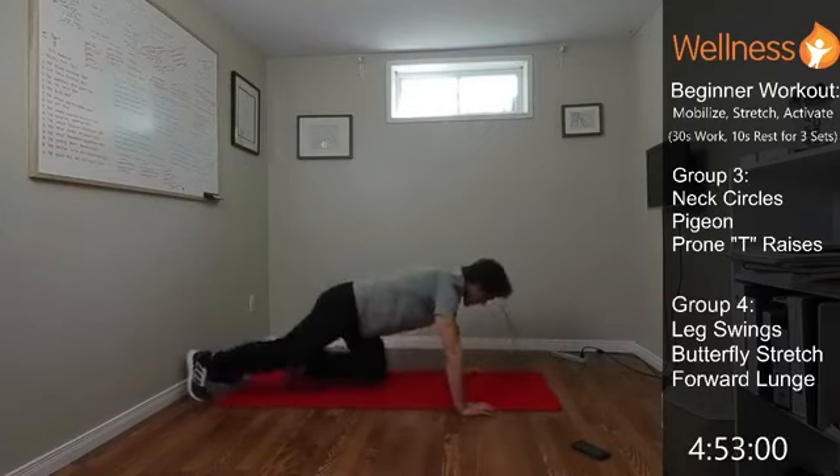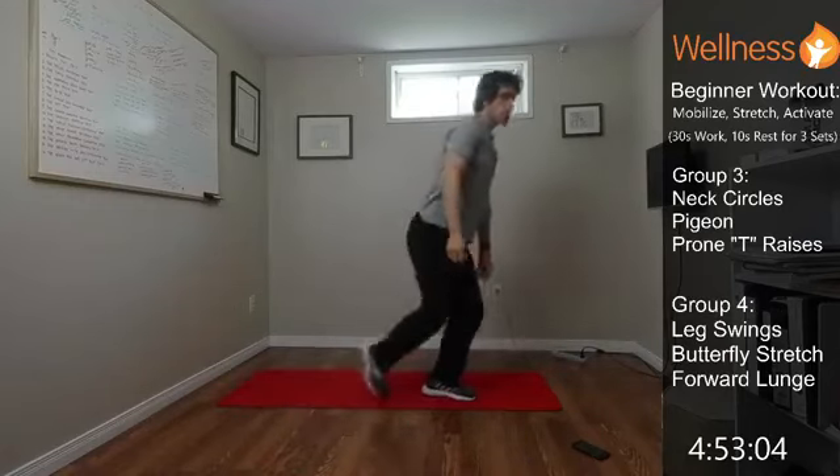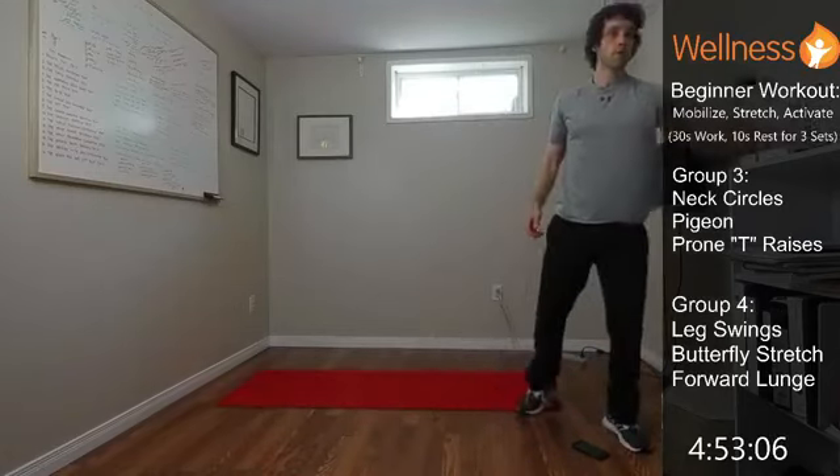And time — good work! That's three groups down, one left to go. Grab a drink and a little breather if you need it.